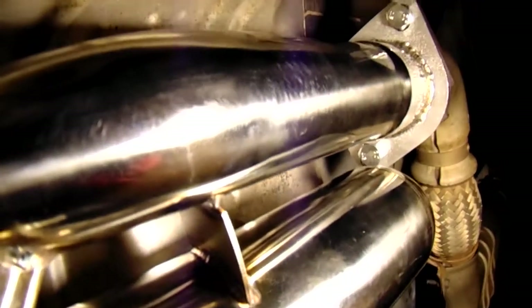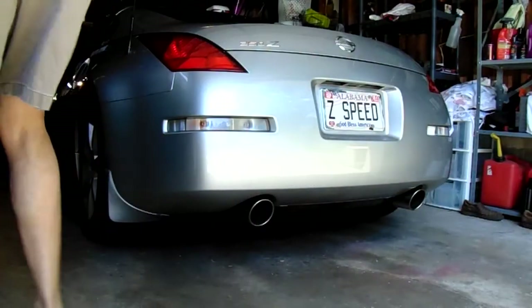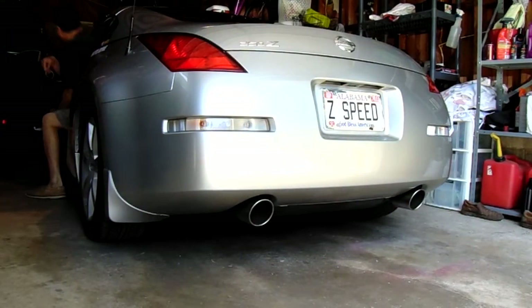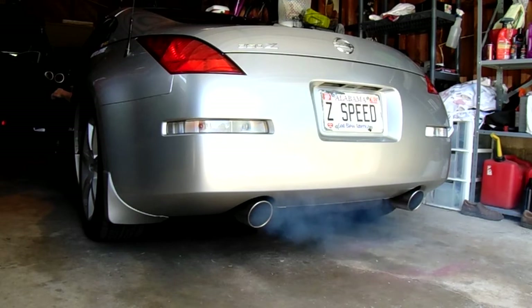Overall it was a pretty good install — fit pretty nicely. I'm going to show you a little startup here, but you really can't tell a lot of difference with the stock muffler until you get up to about 4,000 or 5,000 RPMs. We'll see you soon for another install — we're doing the Tomei exhaust next.